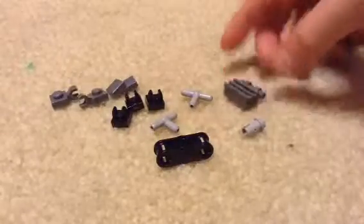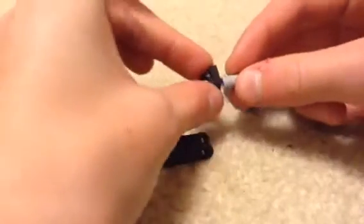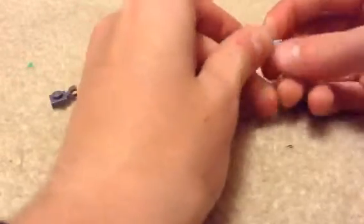So to build it, you're going to take these two and put them together like that. Then you're going to take one of the 1x1 hooks, take the muzzle piece, and put it like that, and you're going to clip it on and put it up like that.